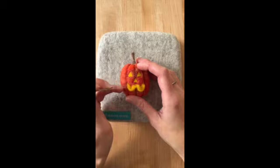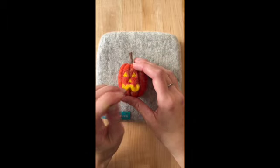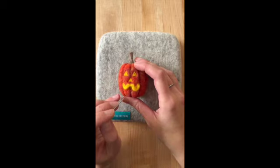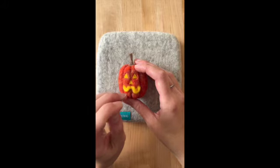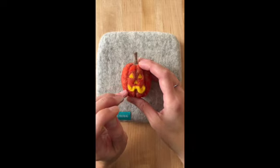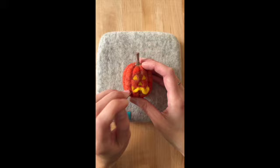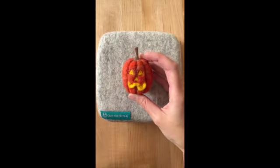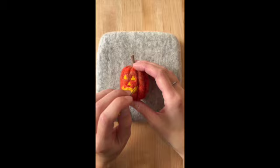Push and pull the edges to define the smile and the three little teeth on the jack-o-lantern. The teeth are made from the negative space around the yellow wool line against the orange pumpkin. Push up to make the two top edges of one tooth, push down to make the two bottom corners of the next tooth, and repeat for the third tooth. Keep going over those areas as you define the rest of the edges of this smile.